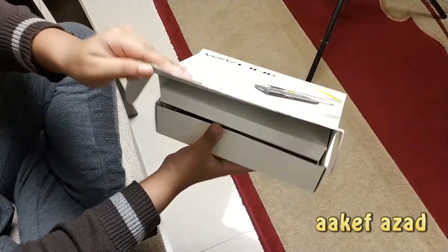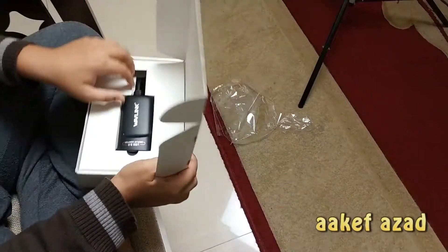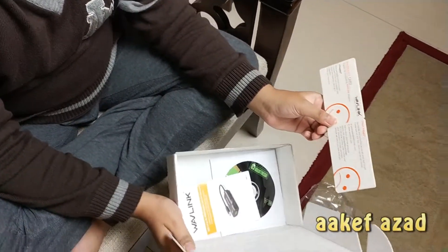So let's unbox this. This is the main device, we'll check it later. There's a warranty card from Wavelink.